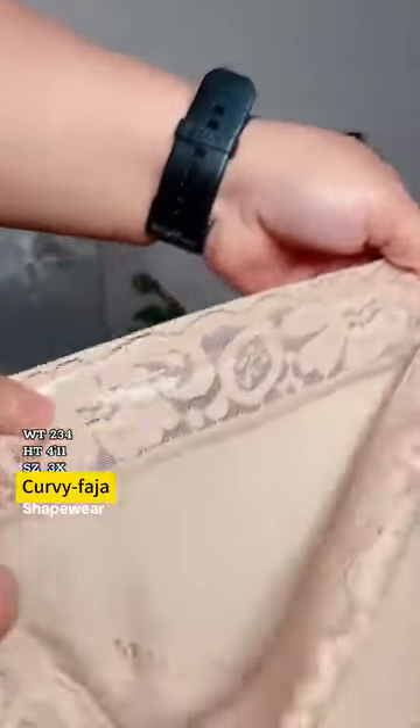It has silicone lining on the inside, which is going to help keep it from slipping. And because it's high-waisted, it's going to get every single inch and give you a curve very easily.